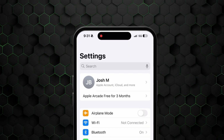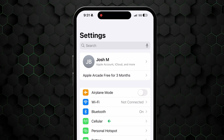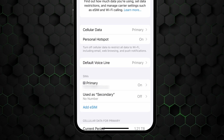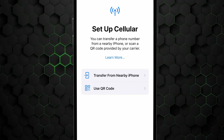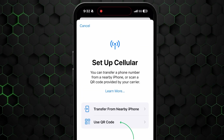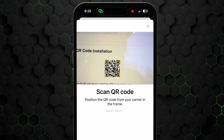To set one up with a QR code on an iPhone, go to Settings, then click on either the Cellular or Mobile Data button, depending on the current version you're using. After that, press Add Cellular or Data Plan. And lastly, a QR code will have been sent to your email address after purchasing your plan. So scan that now and you're all set up.